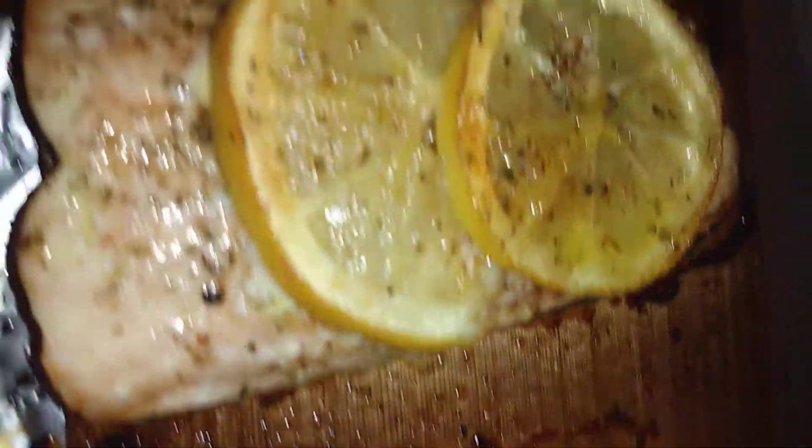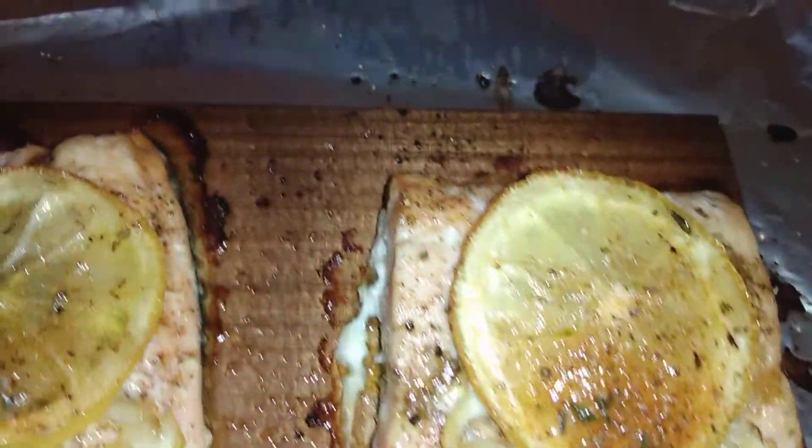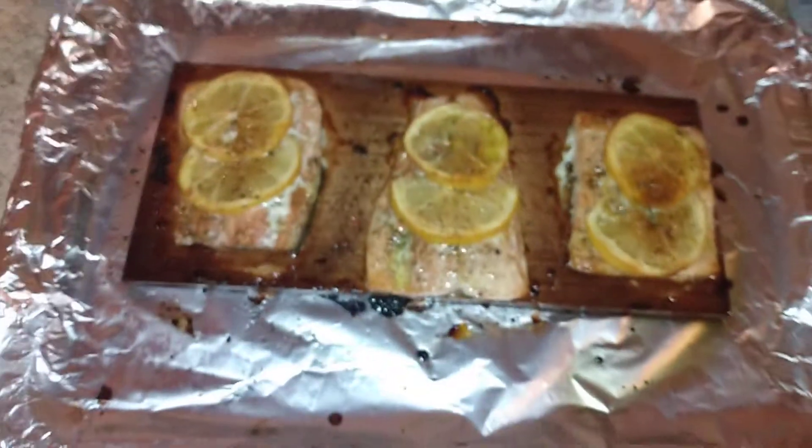Soak it for 30 minutes. And you can reuse these cedar plank woods right here, baby — that makes it even better. Jesus Raymond, this is cedar plank.